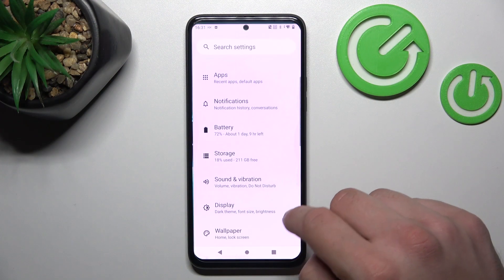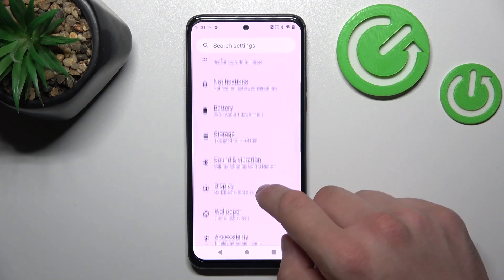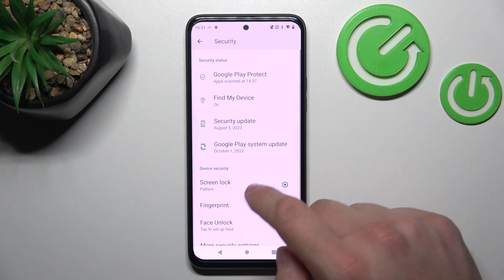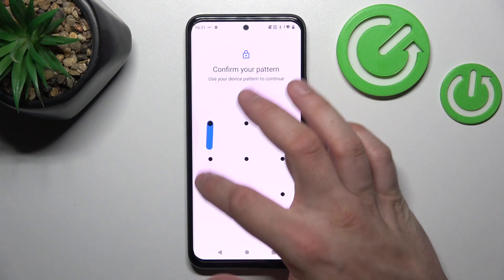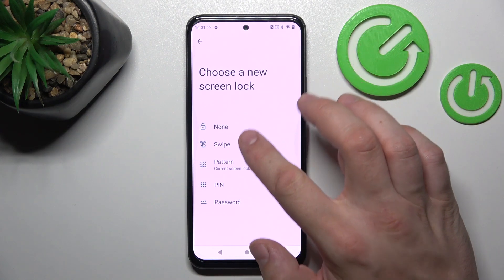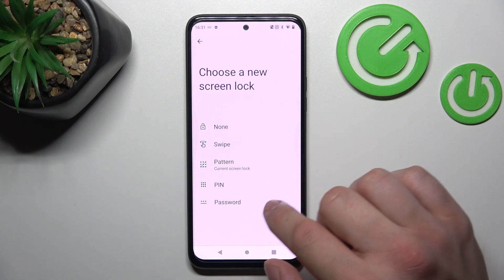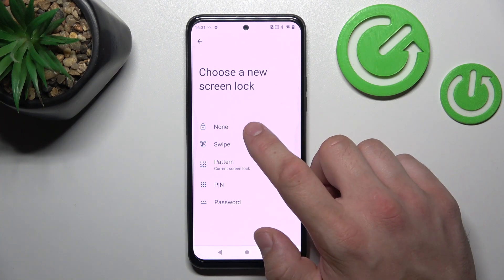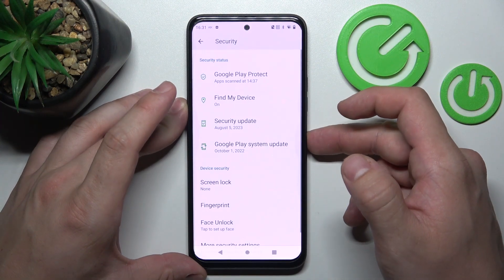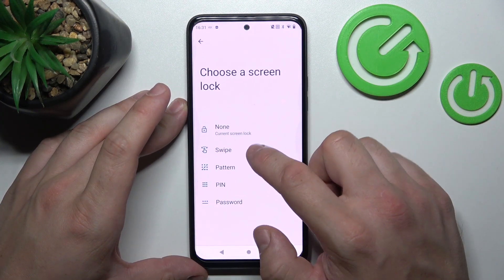In the beginning let's go to Settings and now enter Security. Go to Screen Lock and as you can see right here we've got five types of screen locks: None, Swipe, Pattern, Pin, and Password. We are going to use each one of them to unlock the phone, and let's start with the two non-security screen locks which are None and Swipe.